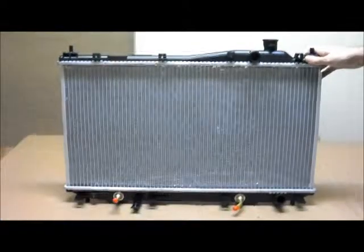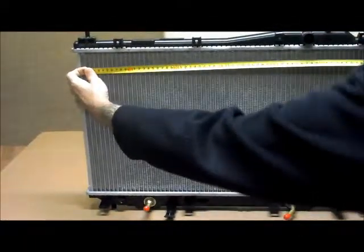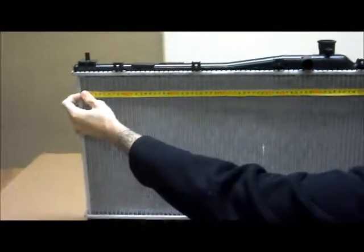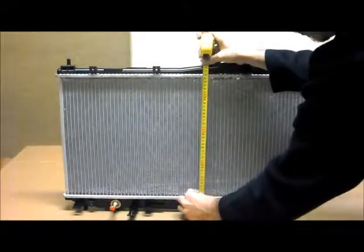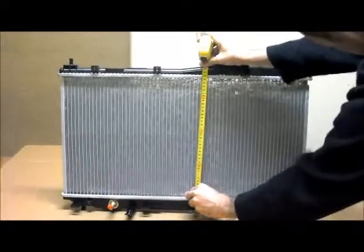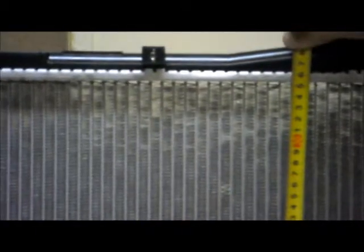Just quickly running through the measurements on the core: from the inside to the inside, the width is 650mm, and the height from the inside to the inside is 355 millimetres.